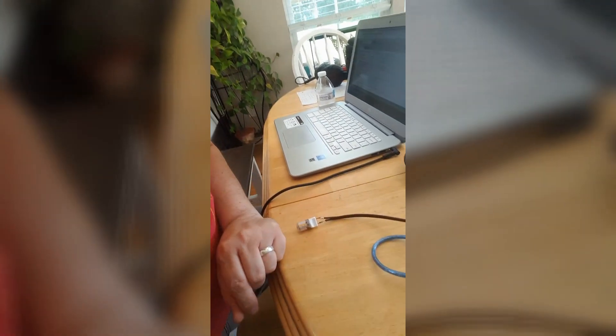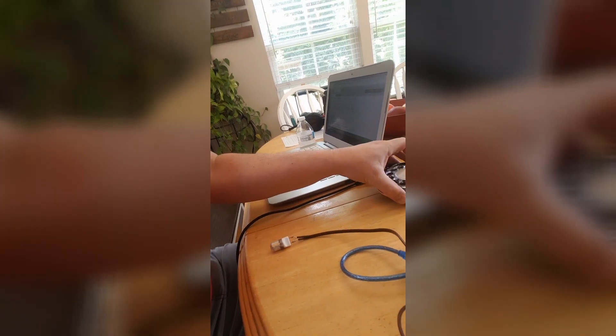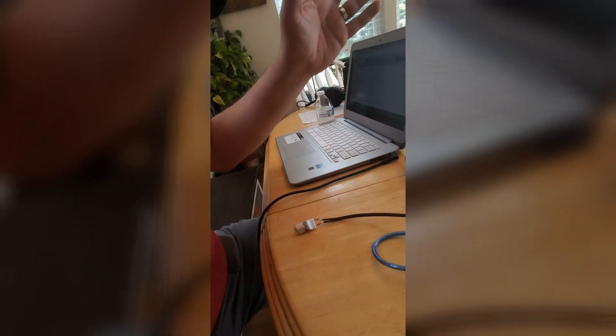Here we go, let's see if it works. Boom! Okay, well it's supposed to stay on, so I've got to figure that out and check in on my code and see what I did wrong. It's progress.